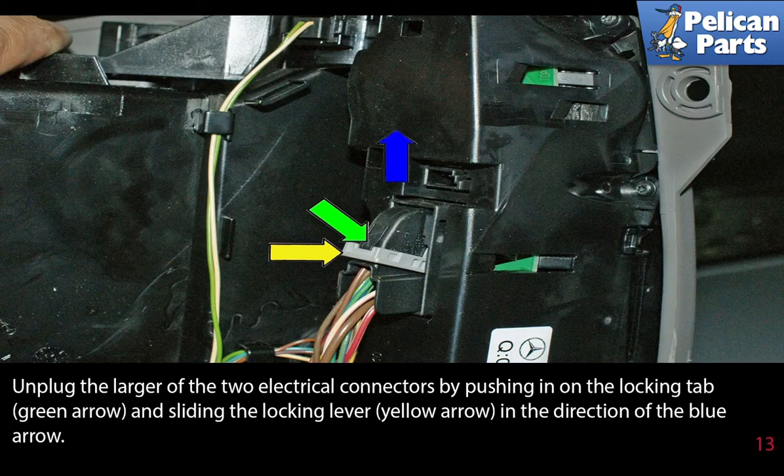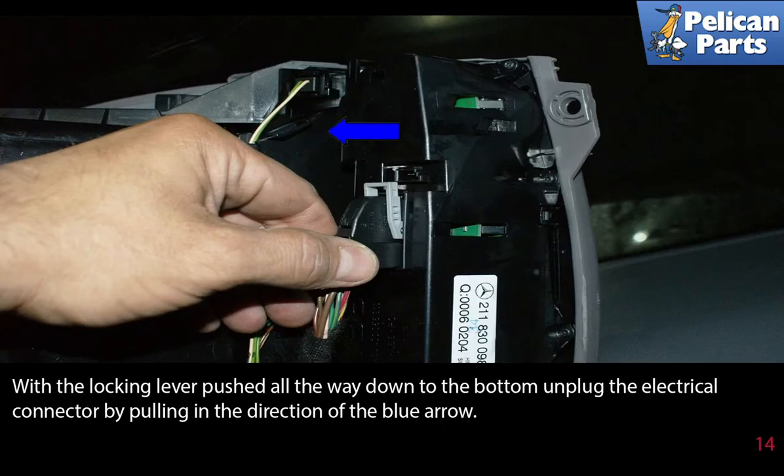Unplug the larger of the two electrical connectors by pushing in on the locking tabs and sliding the locking lever, as indicated by the yellow arrow, in the direction of the blue arrow. With the locking lever pushed all the way down to the bottom, unplug the electrical connector by pulling in the direction of the blue arrow.